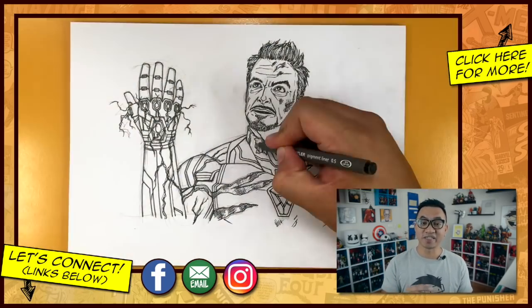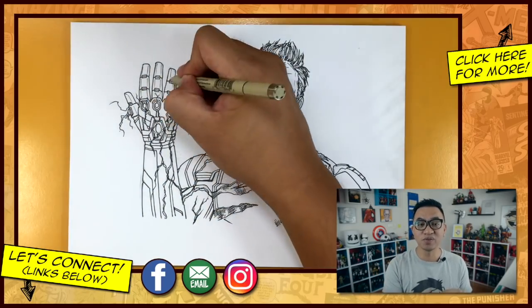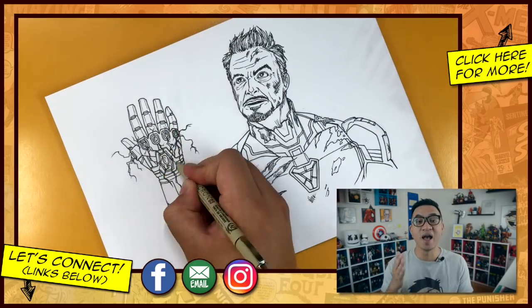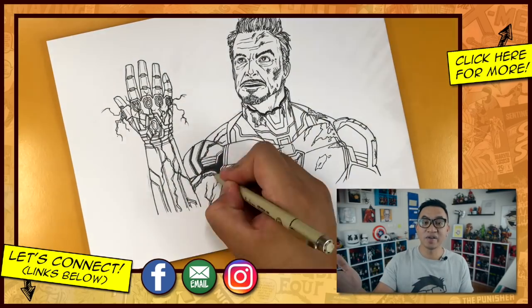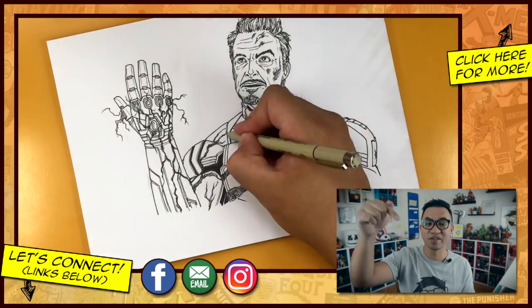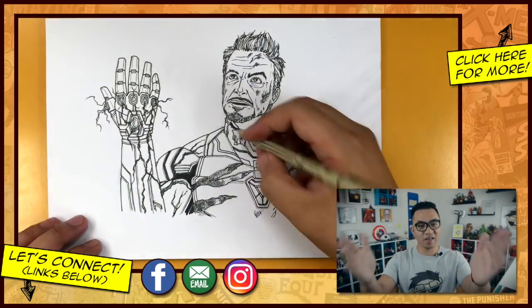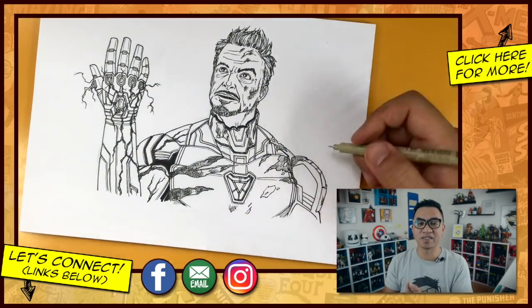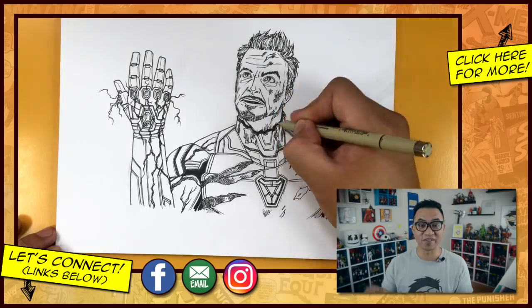Don't forget you guys can find me on Instagram, on Facebook, and of course on my website Draw2.com, where you can find a free coloring page based on the tutorial drawing found in this video. All of the links are found in the description of this video, so be sure to check that out. Finally, thank you so much for watching — I appreciate it. Stay tuned for more so you can learn to draw it too. I'll see you guys next time.